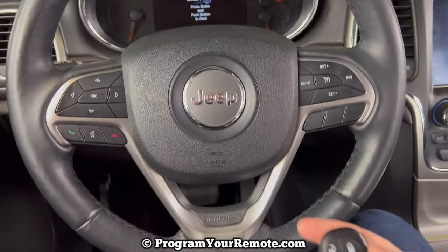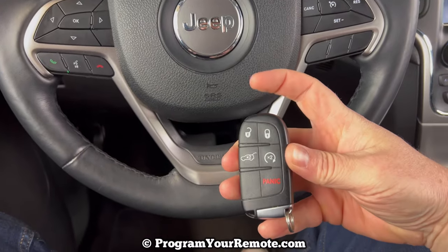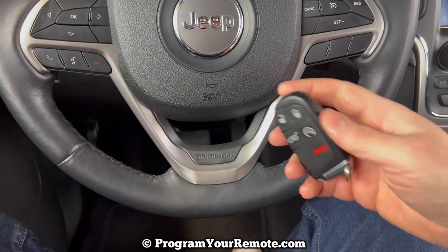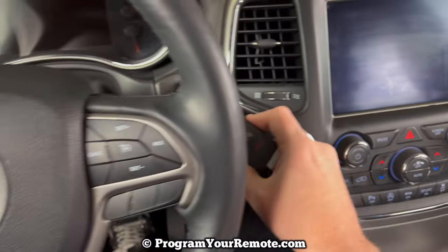So what we need to do is take the top of our key fob and use that to press the stop/start button as we press the brake. So press the brake in like we normally would.